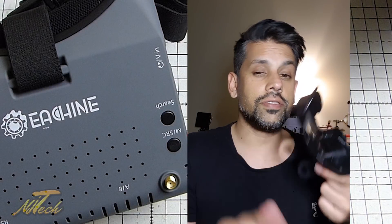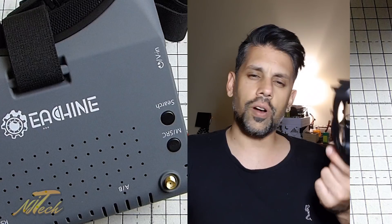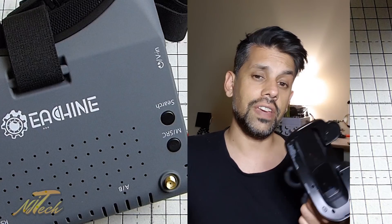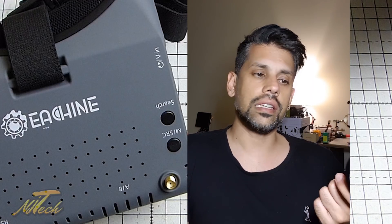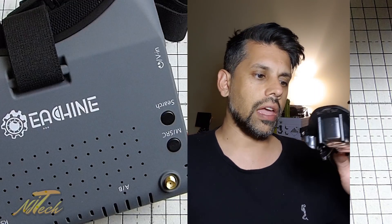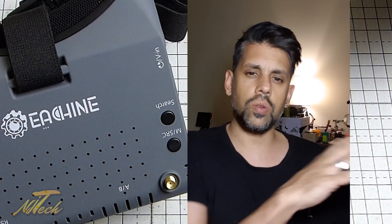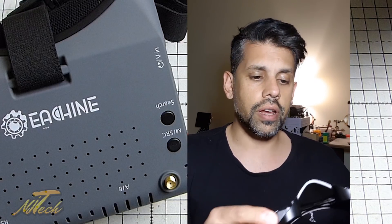Hey guys, NJ here. So I have torn down these EV900 goggles to see what kind of options I have in terms of modifying these so that they can fit someone with any kind of a western nose, because at the minute this shape definitely doesn't work. Upon taking them apart, there are a few things that I've discovered - some of which I'll talk about in my second part of the review, and some things I will talk about right now.